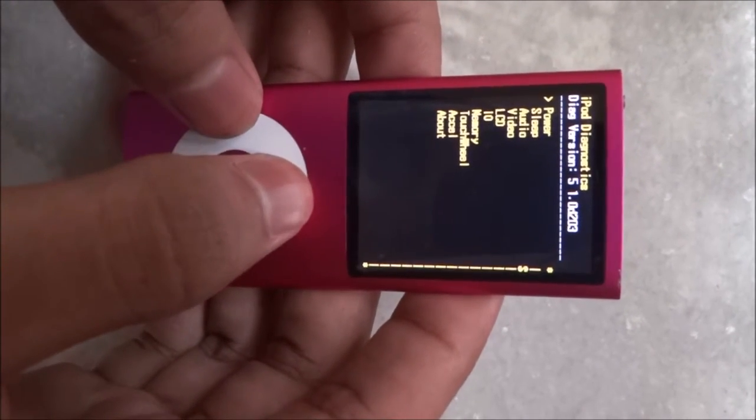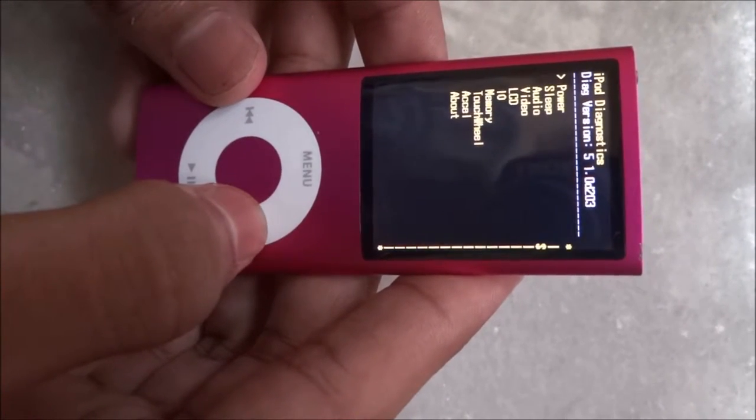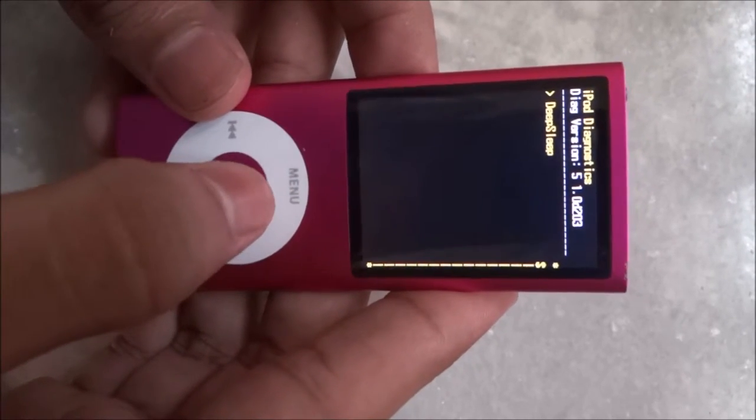Now you have entered the menu. Here the touch does not work — you have to use the buttons to navigate. So go to Sleep and press Deep Sleep.